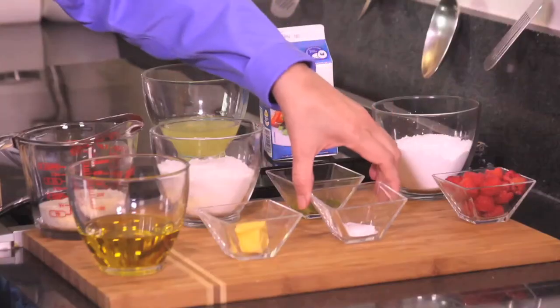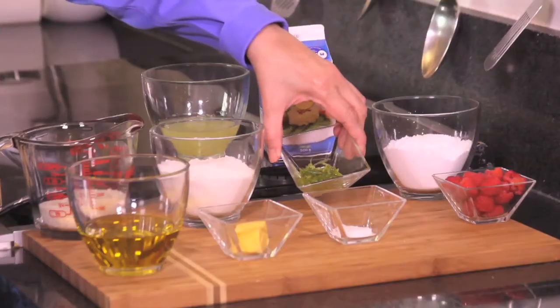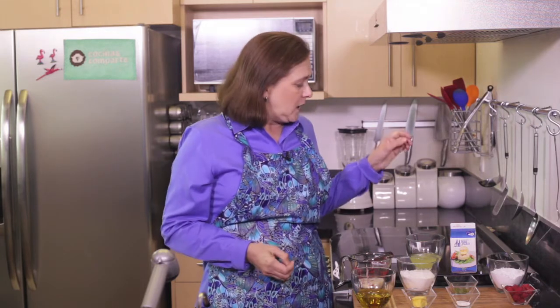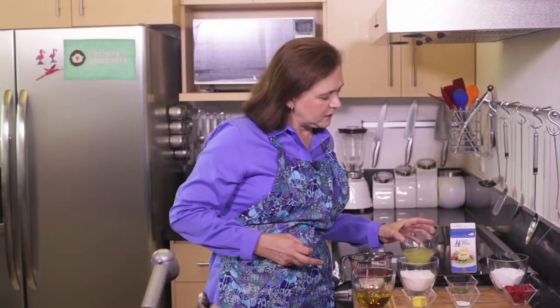We also need half a teaspoon of baking powder, one tablespoon of lemon zest — you're going to grate the peel of the lime. We also need half a cup of egg whites; I'm using the kind that comes in a little box and they're refrigerated.